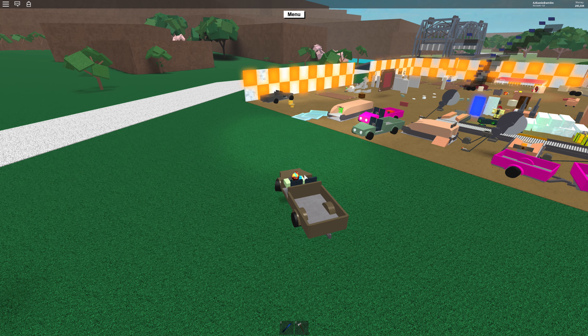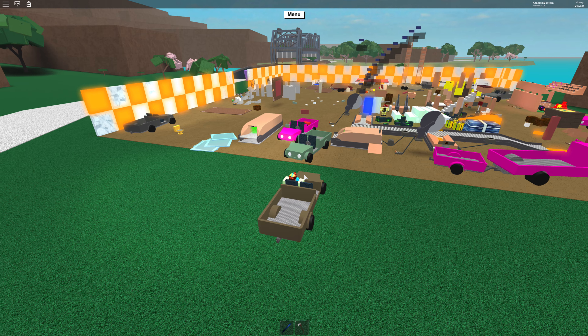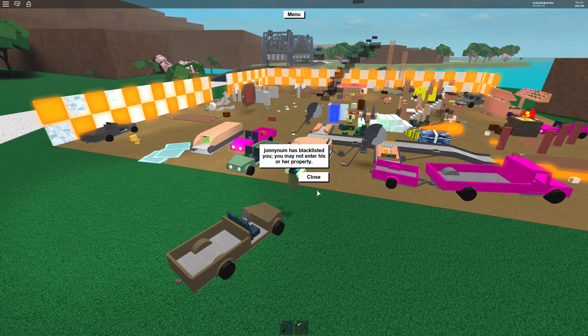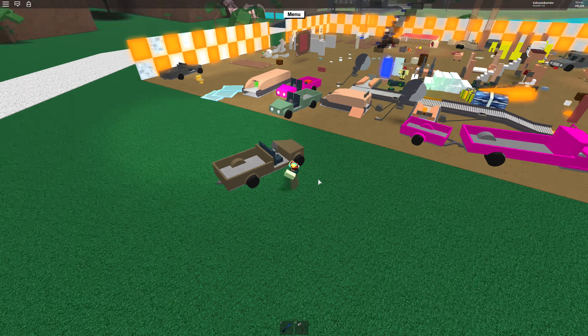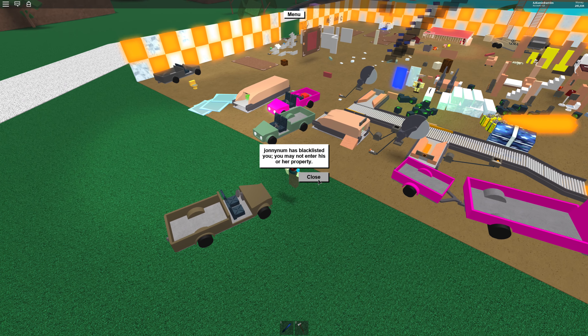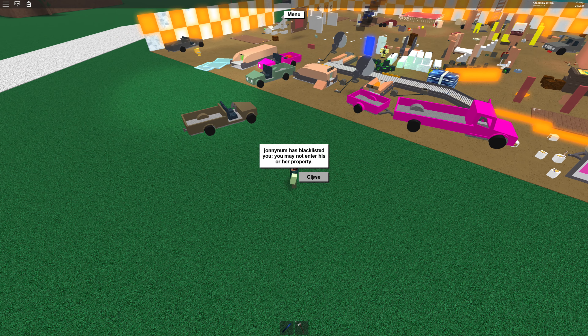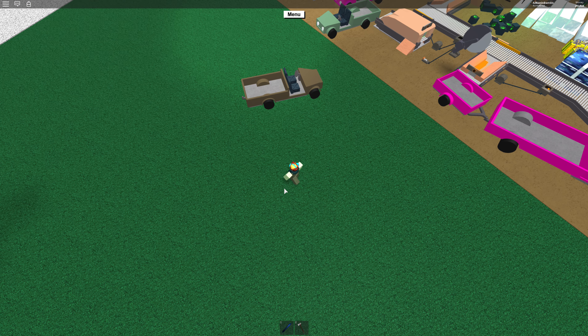Hey guys, today I'm going to be telling you about the Gold X. So my friend Johnny tried out the Gold X. It's clickbait, guys — do not trust those videos. They may look very real but all they are is clickbait.